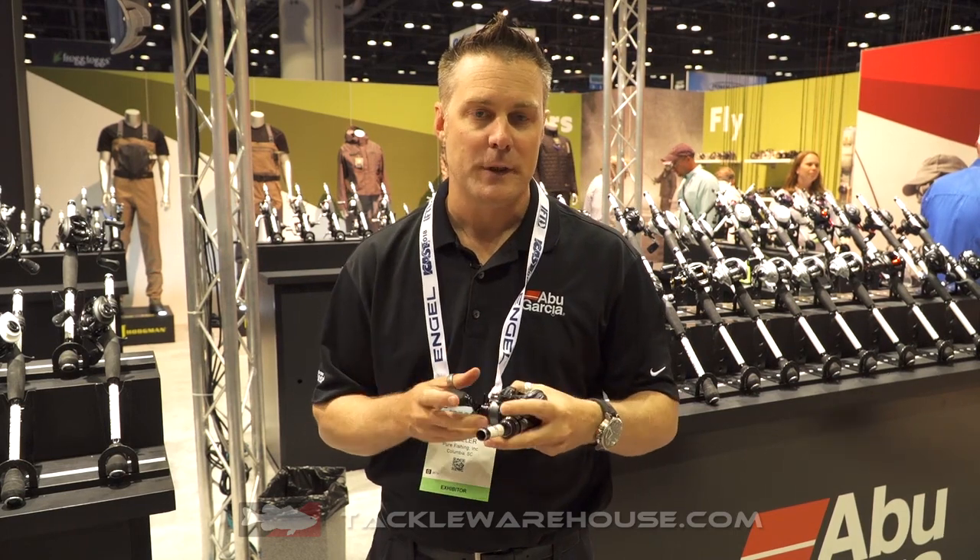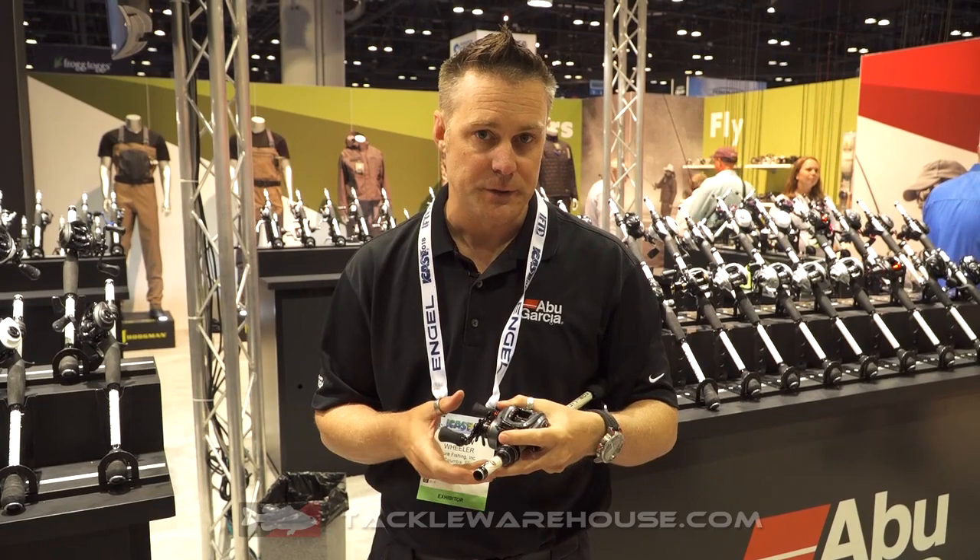Hi, my name is Andrew Wheeler, Product Manager for Abu Garcia. We're here at ICAST 2018 with Tackle Warehouse. I'd like to introduce the new ALF series of reels.